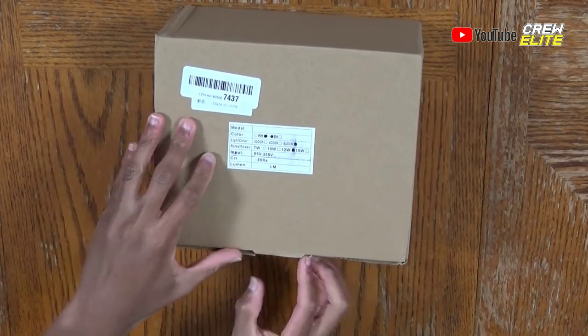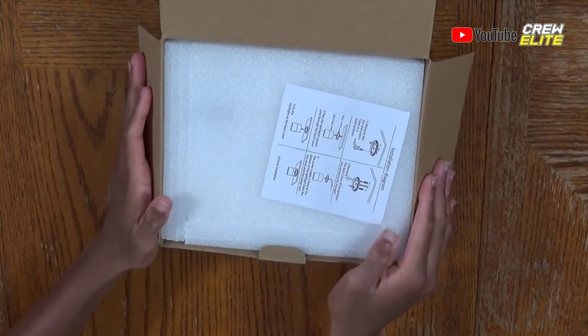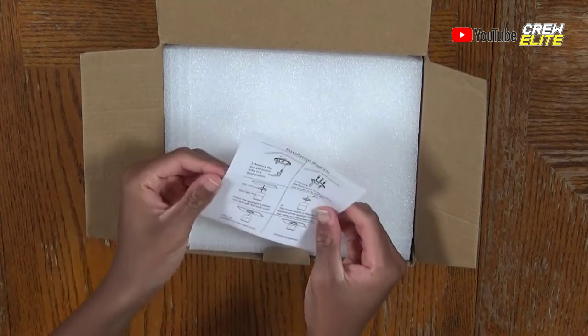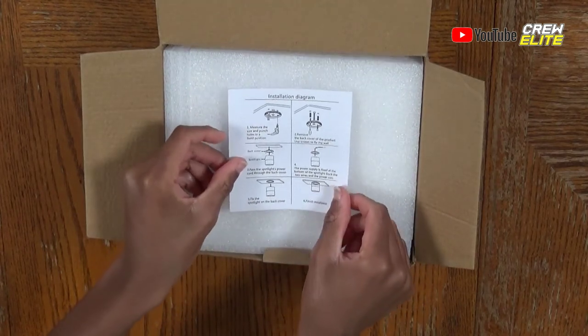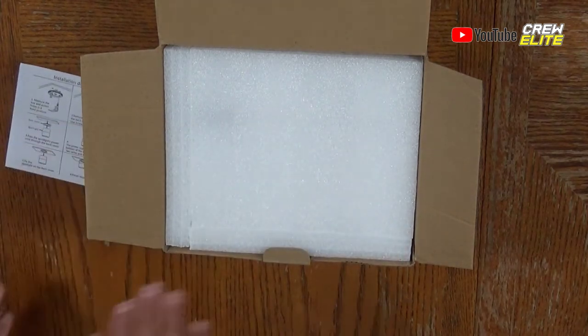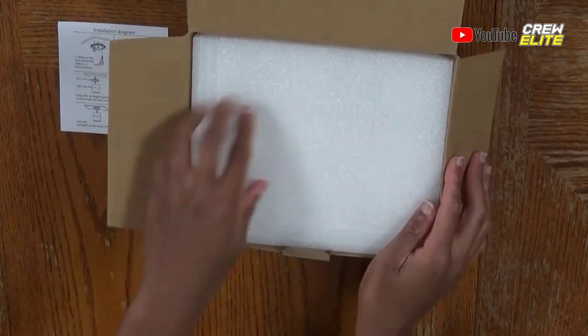All you've got to do is lift this flap up and open it up, and you're greeted with the installation diagram or setup manual, which gives you more details on how to set this up. I actually don't have the proper wiring to set this up, so this tech review is more of a showcase, but hopefully in the future I might get the proper wiring or find somebody who does and test this out in the proper setting.